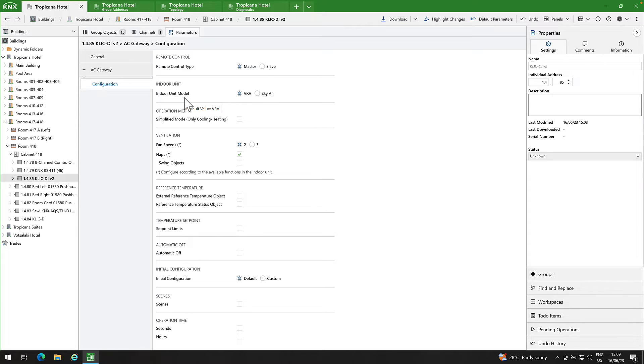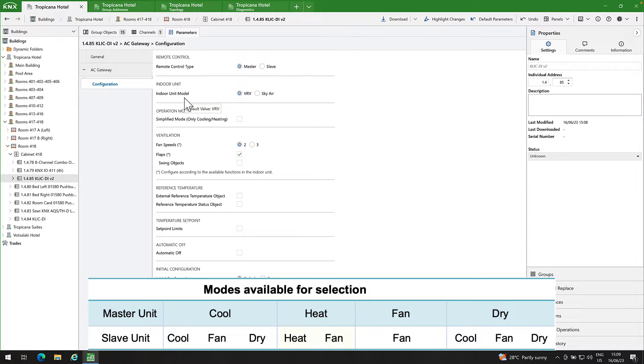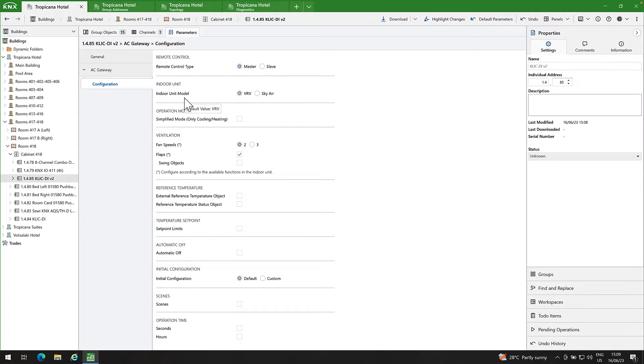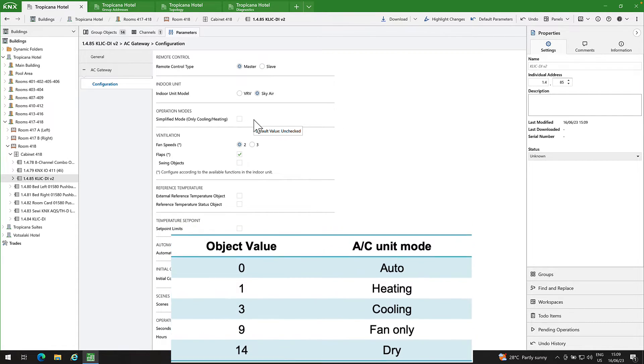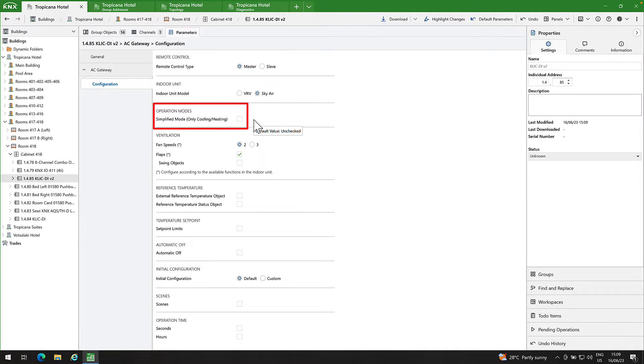The remaining CLICKDI gateways will act as slave units, each with specific available modes. When the master unit is operating in heat mode, the operating modes in slave units will be heat and fan. When the master unit is operating in cool mode, the operating modes in slave units will be cool, fan, and dry modes. Selecting the VRV option will create the AC operation mode management status object to determine whether an indoor unit is configured as master or slave. In my installation, I will choose the SkyAir option. CLICKDI allows control of the AC unit operating mode through two 1-byte objects: AC mode and AC mode status. You can refer to the table below to check the operating modes and the corresponding object values. When selecting the simplified mode option, you can use a 1-bit cooling/heating object and cooling/heating status object to switch between cooling by setting a value of 0 and heating by setting a value of 1.